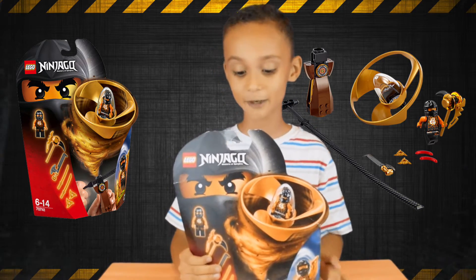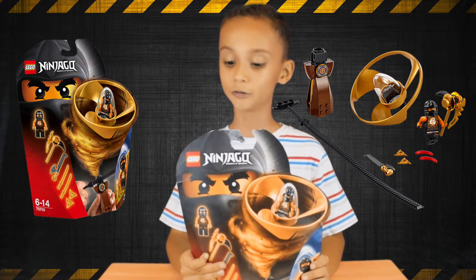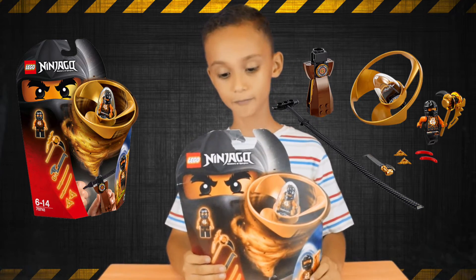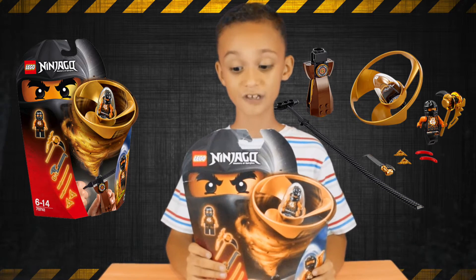Hello, this is Max, and today we're going to open up the 11-inch Air Jitsu Cold Fire. So today we're going to open it up and we'll see what it can do.